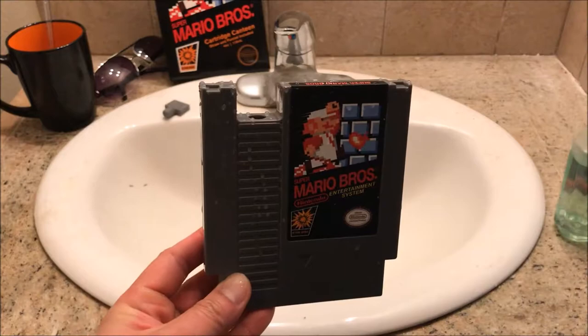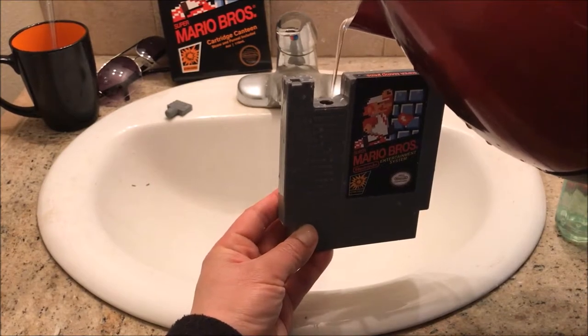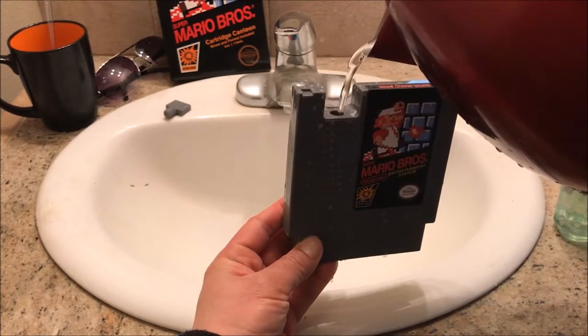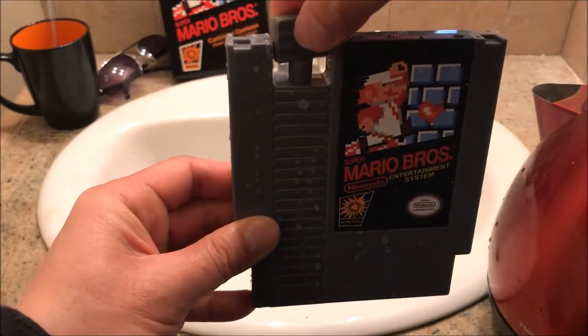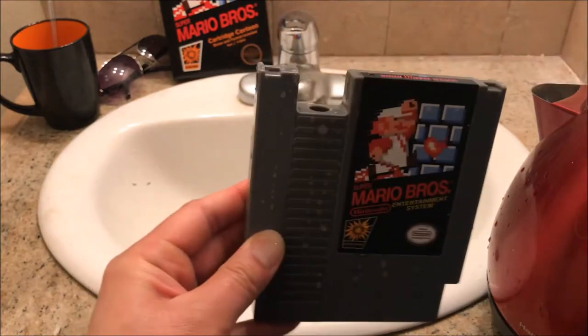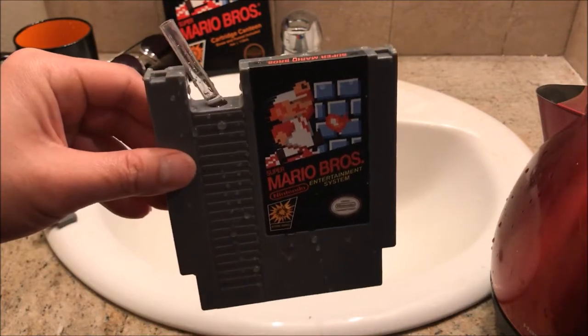Alright, you guys ready? Let's go ahead and fill this with Mario's favorite one-up juice - extra life, baby! And remember, this only holds cold liquid up to 4 ounces. We're about to power up, baby. Once that's full, you have the option of putting the stopper on - leak proof. Or let's go ahead and give it a try. Here we go! Oh wow, everything just tastes so much better when it's Nintendo-powered.